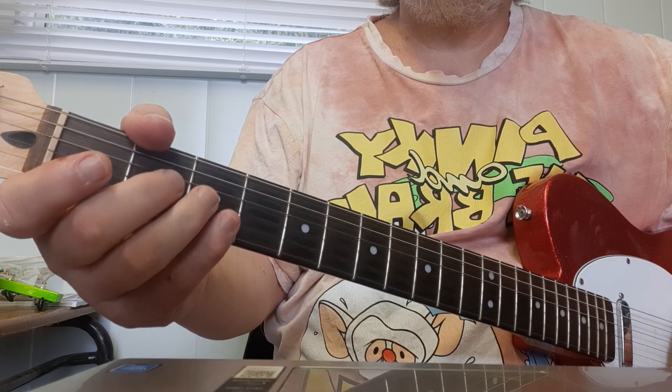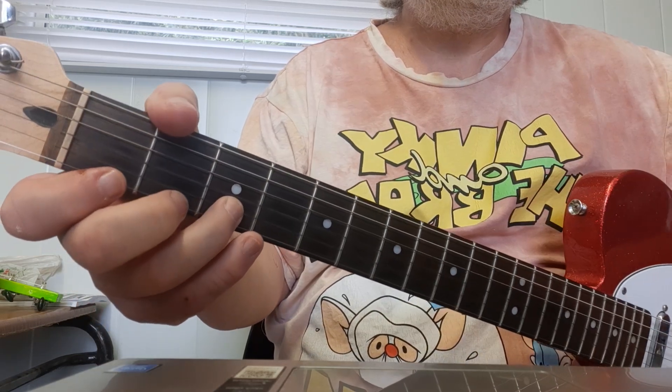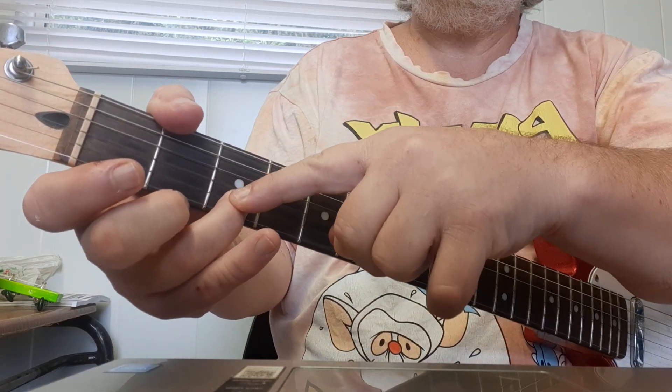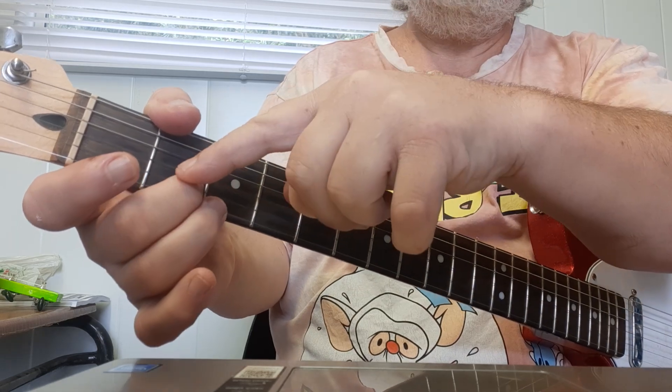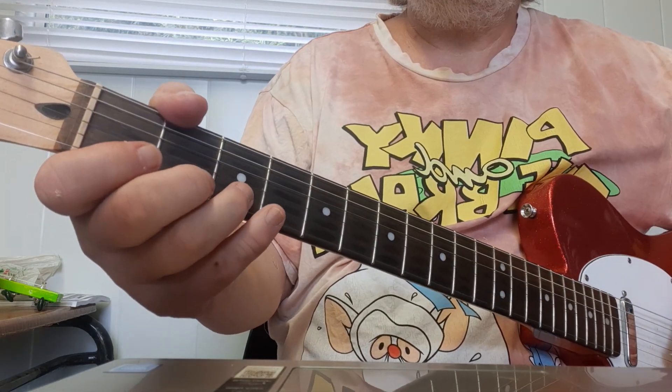The last bit now — the last line, starting on the three. For this section, we can dedicate one finger for each fret: when you see a three, use your third finger; when you see a two, use your middle finger; when you see a one, use your first finger. So the last part's going to go...